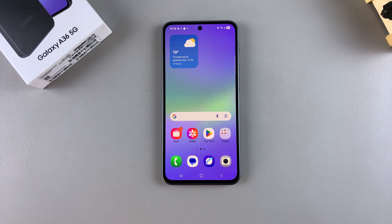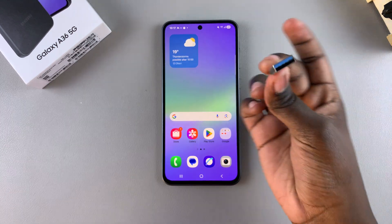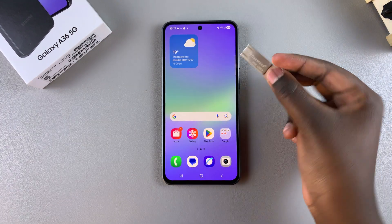In this video you'll learn how to perform an OTG test on your Samsung Galaxy A36. The first step is to ensure that you have a USB storage device nearby. As you can see, I have this USB flash drive and I'll need to connect it to my phone in order to start performing the test.